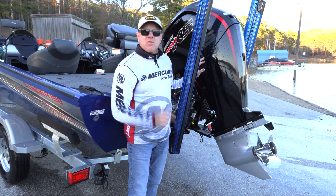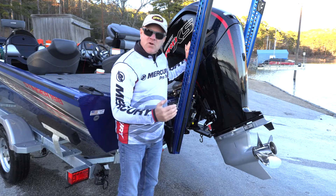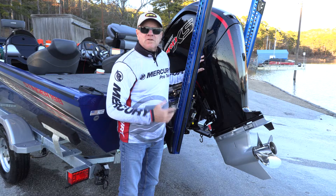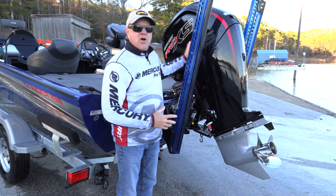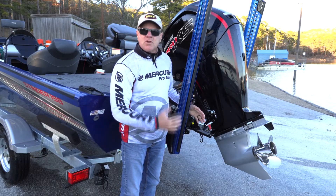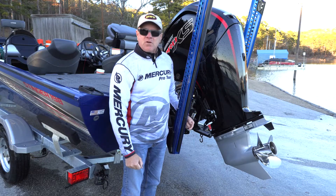The answer from the Mercury Pros is this: as long as this engine is stored in a vertical position, it's got a self-draining feature designed into all Mercury outboards so that all the hoses and all the water inside the engine will drain out the lower unit. But the key is, it has to be stored in a vertical position.